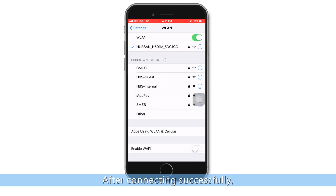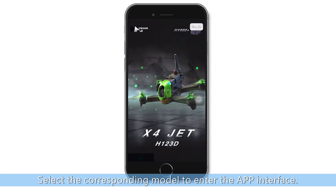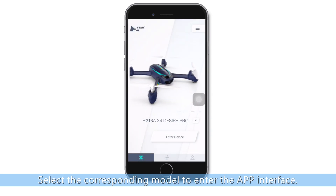After connecting successfully, run the X HubSense app and select the corresponding model to enter the app interface.